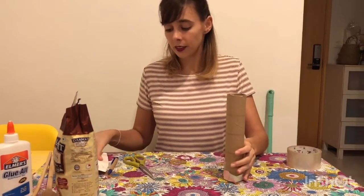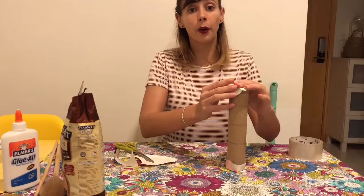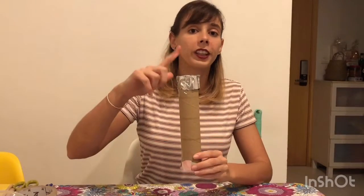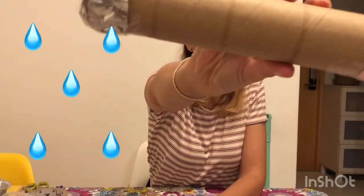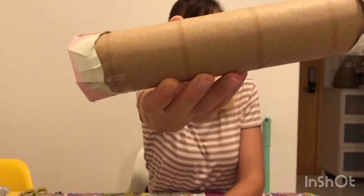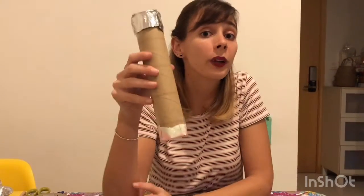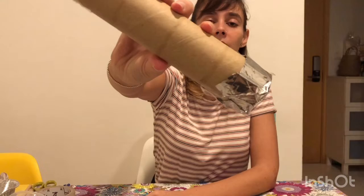Once you put the rice inside, you're going to cut the second piece of cardboard paper and paste it on the other side. Once you finish putting the other cover on the other side of our paper roll, you need to start turning it around very slowly. Let's see if you can hear the rain. Can you hear it? And then you turn it around again, very slowly. Because listen to what happens if we shake it — does it sound like rain? No, right? So we need to be very gentle and turn it around very slowly.